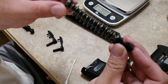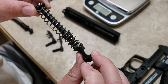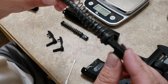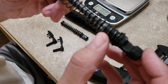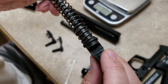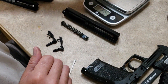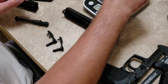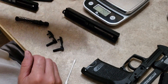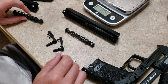This is the HK recoil spring assembly — you can see the secondary spring right there. This is the SAR version, which also has a secondary, but it's covered and internal in that mechanism. Weighing them: the SAR is 2.19 ounces and the HK is 1.9 — so almost 0.3 ounces difference.